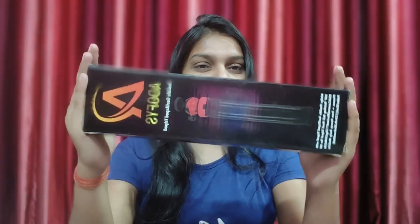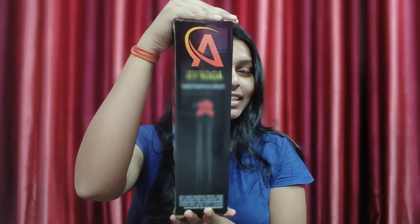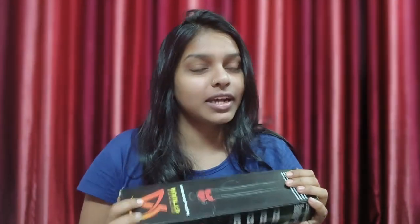I have finally bought this Gorilla Tripod. You can see it here — this is very useful for vlogging, and today I am going to show you the unboxing.